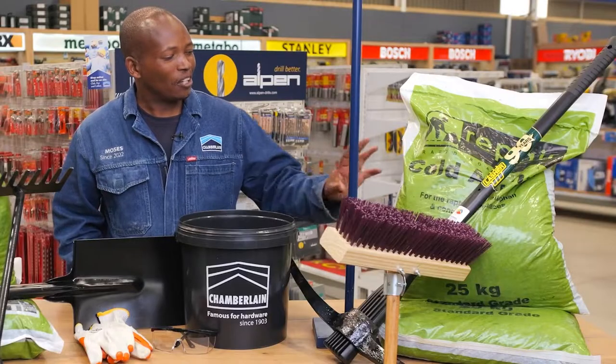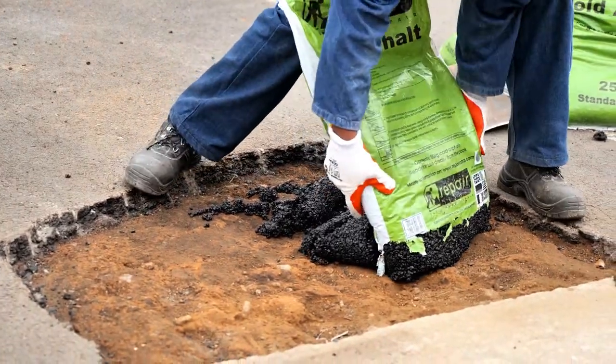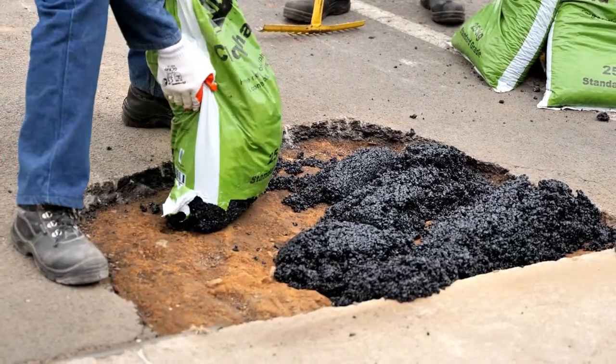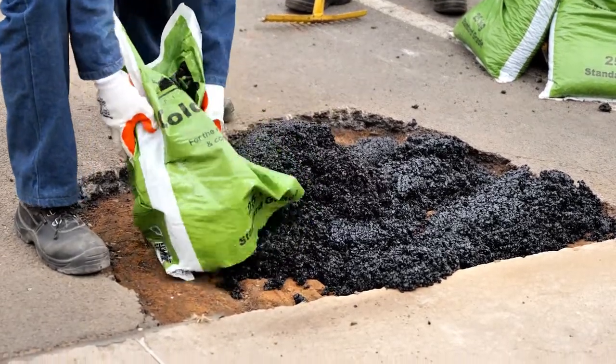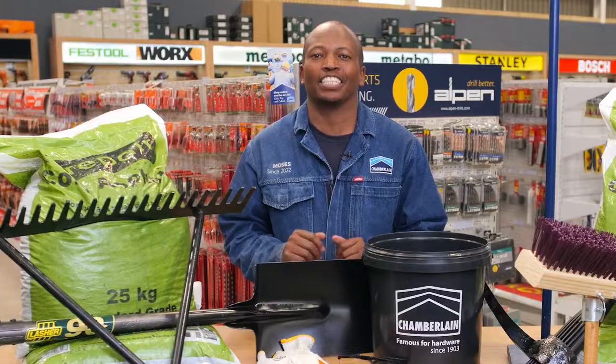Next, you're gonna put the cold asphalt ready mix into the hole. Rake the asphalt evenly and ensure it's level with the rest of the tar.